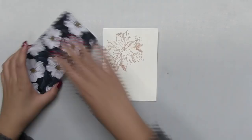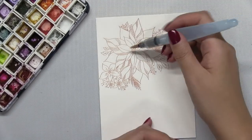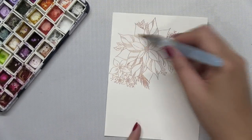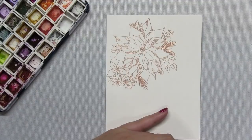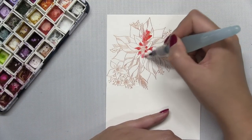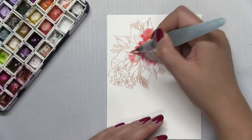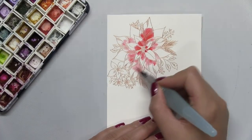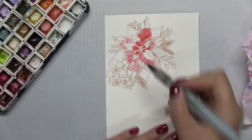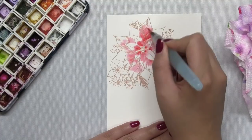I'll be doing some wet-on-wet watercoloring using Ken Oliver Colorverse. For the petals, I'll be using some alizarin crimson. For the leaves, I'll be using some sap green. I started off by applying clean water to my petals first and then I took a second fine tip brush to apply the alizarin crimson pigment into the inner corners of my petal.